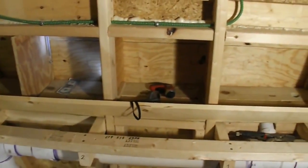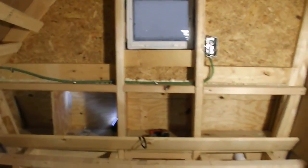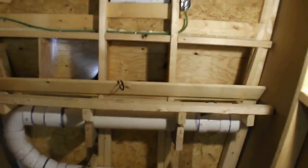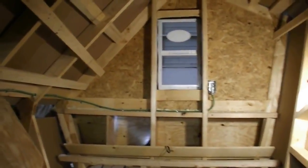Now I'm going to move back and give you a better view of the overall look of the coop, then I'm going to take you to the outside and show you what I've done.